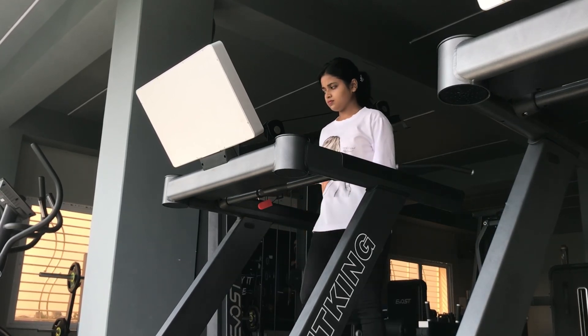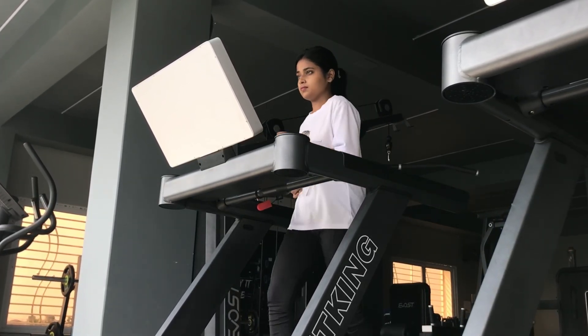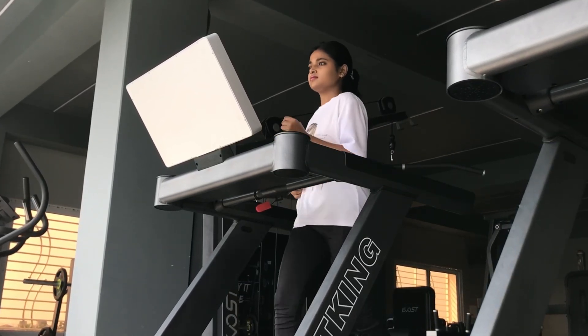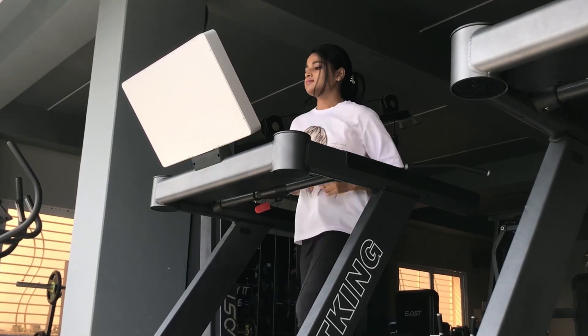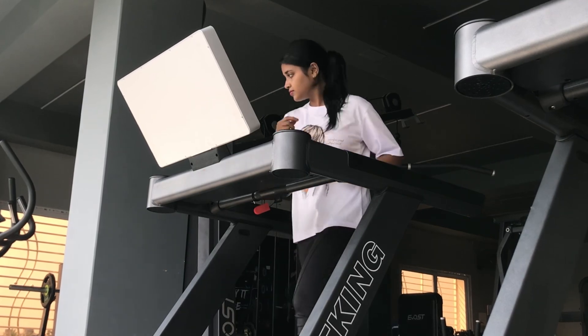With that we come to an end of our shoulder workout. Now as we have some time left, it's time to do some cardio because I have not done cardio in a while. I have decided to do the treadmill today — at least 10 to 15 minutes of high incline speed walking and some running.